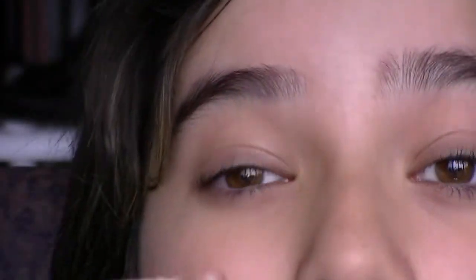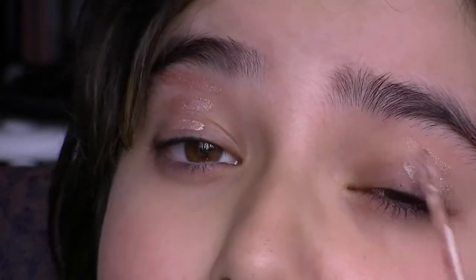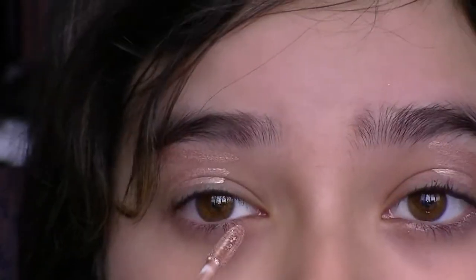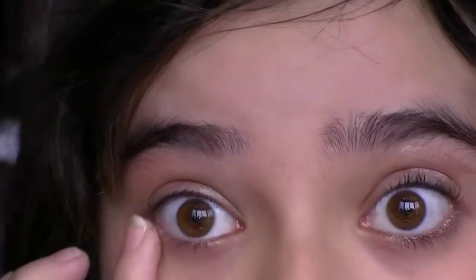First thing I'm going to do, as always, I'm going to prime my eyes with Eyeshadow Primer Potion in Sin. Let me zoom in — I don't know where my remote is, so I'm just going to use my hand. And then under the eyes too. This will work as a perfect base because it's the perfect color.